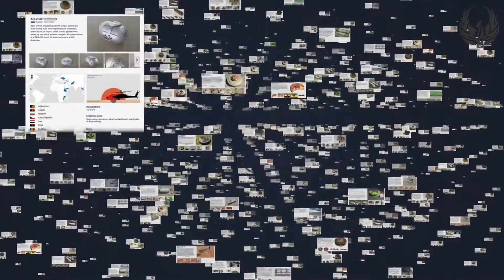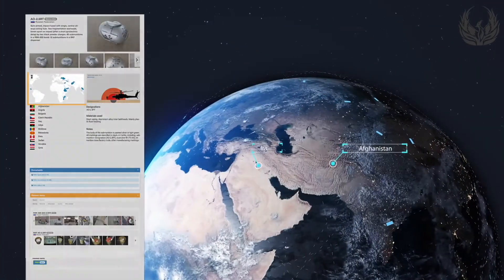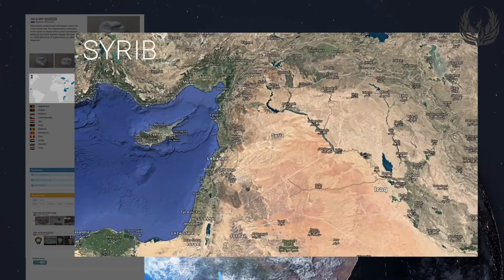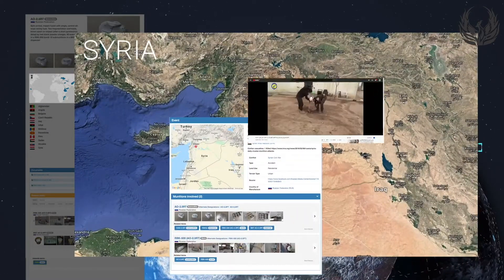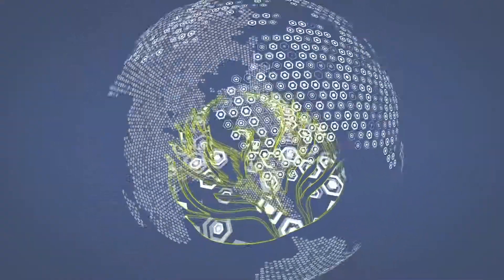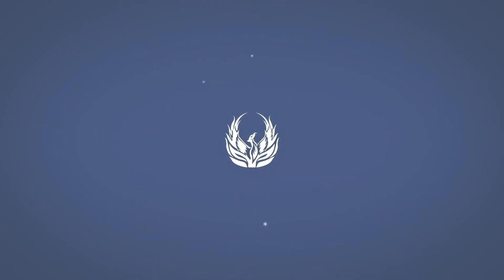The Phoenix online system uses machine learning and artificial intelligence to analyse reported use of munitions around the globe. This system has charted the use of AO2.5 RT munitions in Afghanistan, but more recently within Syria. Having access to both technical intelligence and contextual information — such as when and where these munitions are being used — makes Phoenix online a unique and powerful online resource.